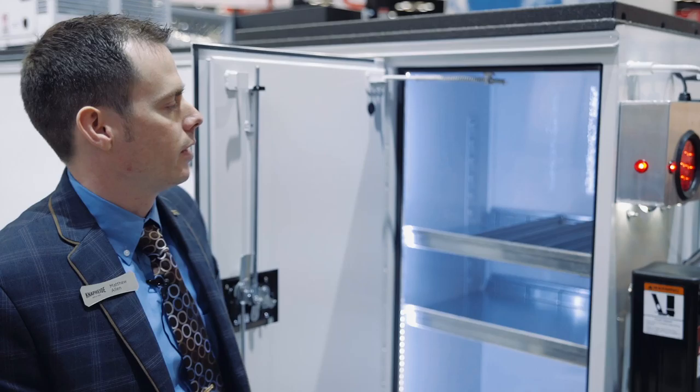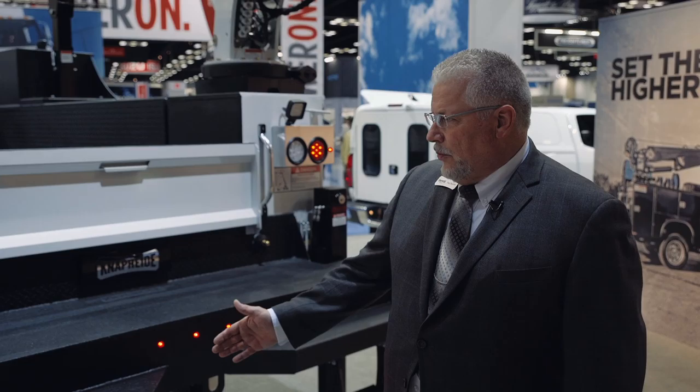We also have two adjustable shelves here in the rear compartment. There are also available shelf clips if you need to add additional shelving, and it can be done at any time throughout the life of the vehicle.